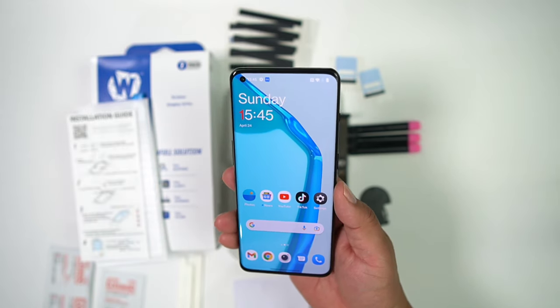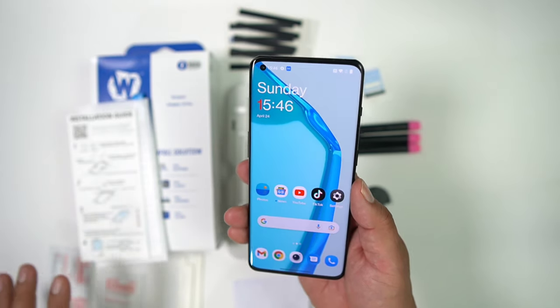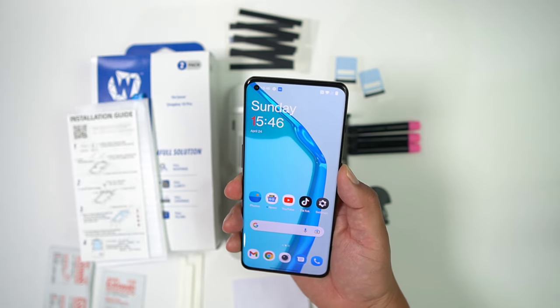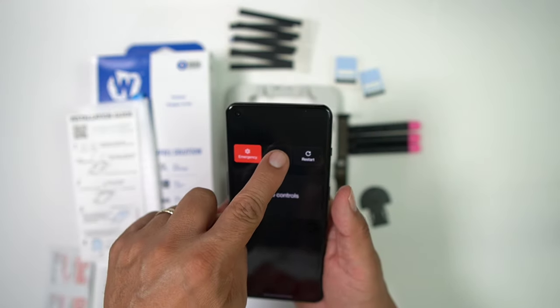The first thing you're going to do is wash your hands. You want to be somewhere dust-free, and also make sure your surface is pretty level. First thing we're going to do is power this off. If you don't know how to power this off, I did a video on that and you can check that out.